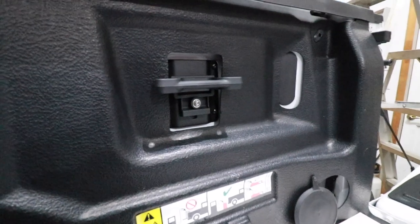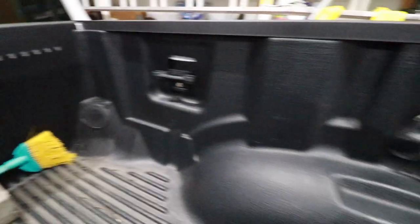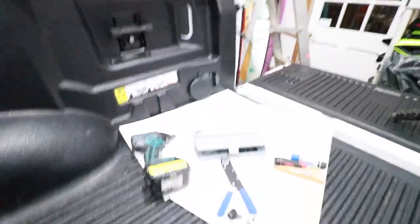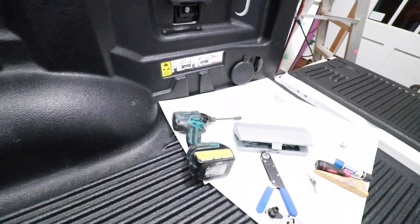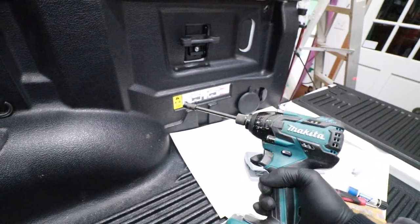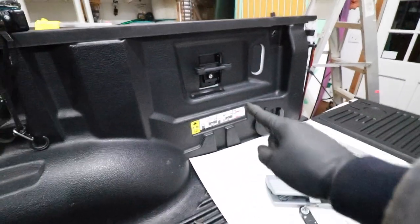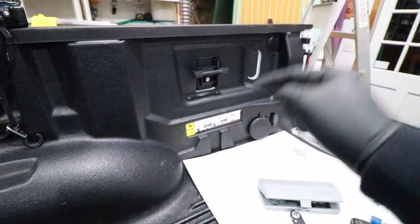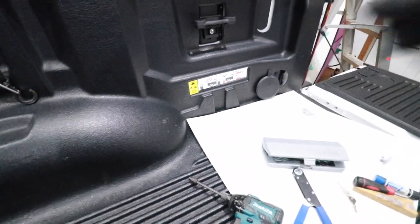I just finished installing these cleats and they came out really nice — a great addition to the truck. More importantly, they're going to make it a lot easier to tie down cargo. A few closing thoughts: if you use an impact driver, it's extremely important not to over-torque those bolts since you are threading into aluminum. You may want to finish tightening those fasteners by hand.